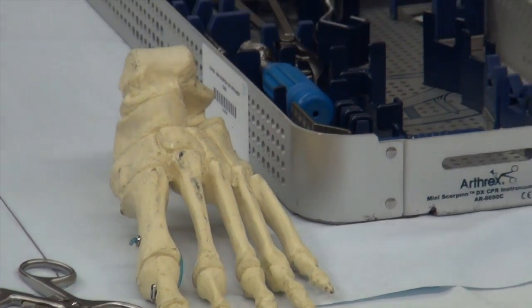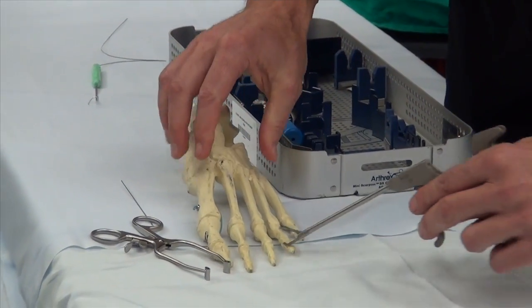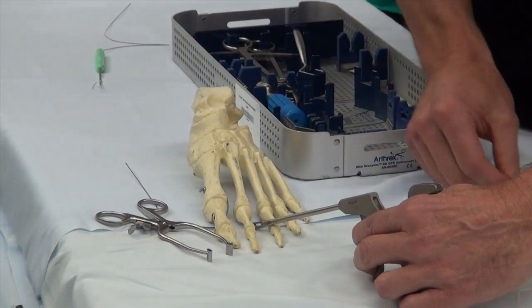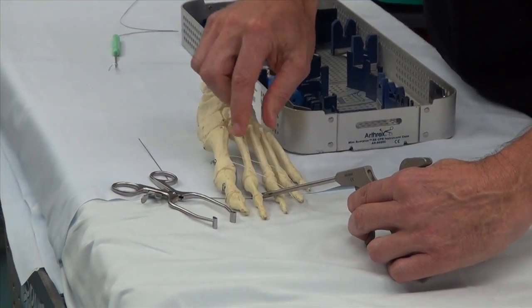Speaking of getting in there, this is a fantastic device — the Scorpion. You can lean underneath where the ruptured plate is, all straight with the sheet, clamp this together, pass a needle through, and then put the fire wire through that to be able to tie it back down to the toe before you drill the holes.